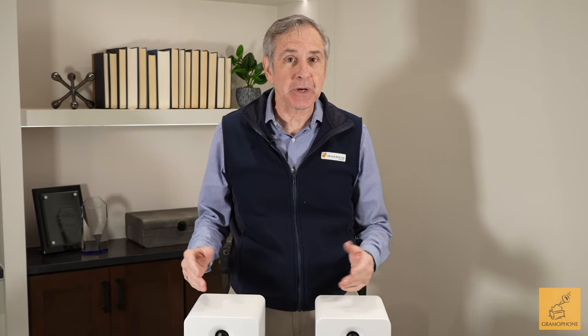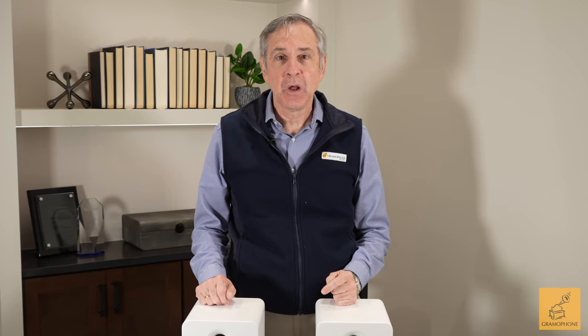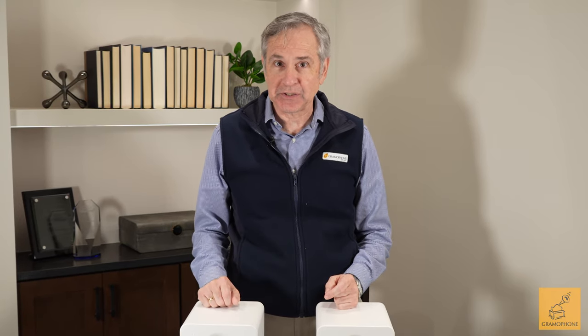What is an active speaker? It's a speaker with an amplifier built in. What is an active streaming system, and why would you want one? Let's find out.